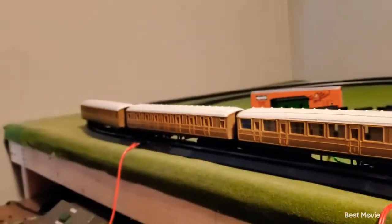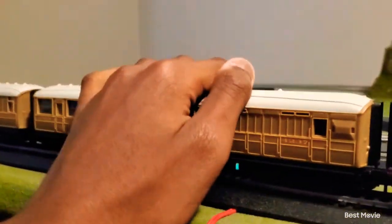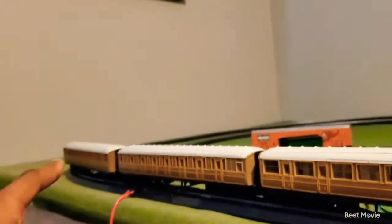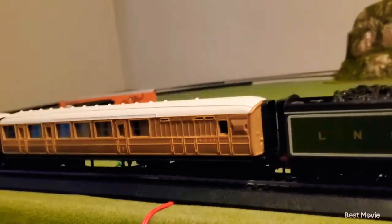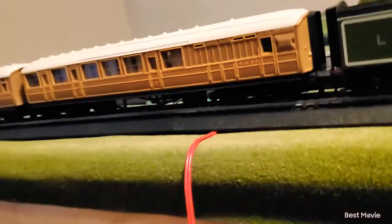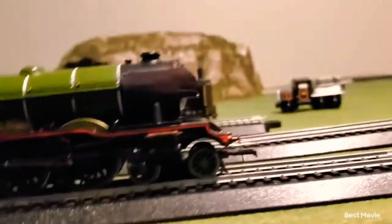We can also see the Flying Scotsman coaches coupled up. Most Americans like to put the brake coach in the back. The reason I'm putting it in front is because I want to be accurate to actual British railways — on British railways you usually put one brake coach in the front, but they also put another one in the back, which is why you'd have to buy an entire different set just to do that.